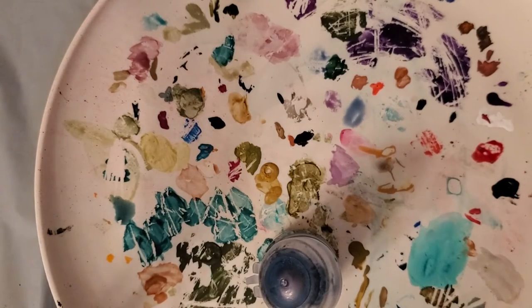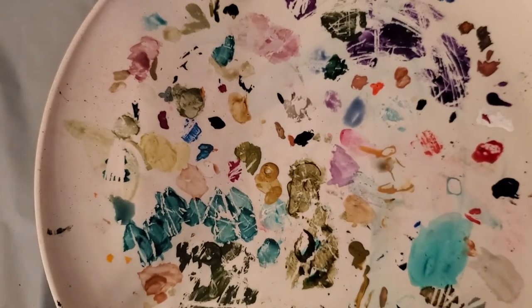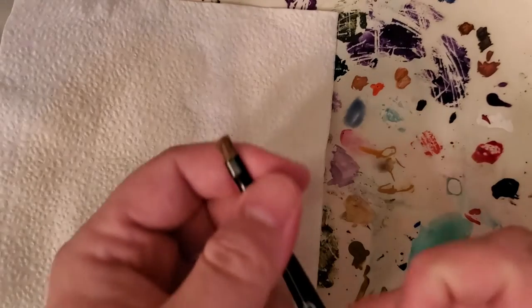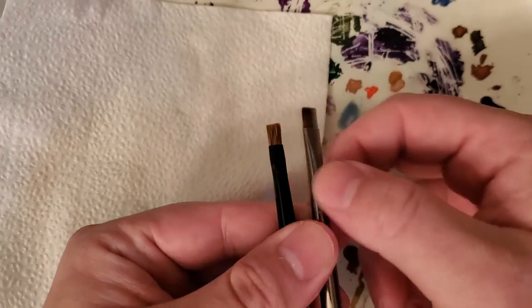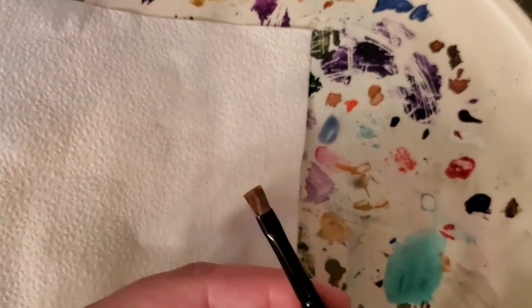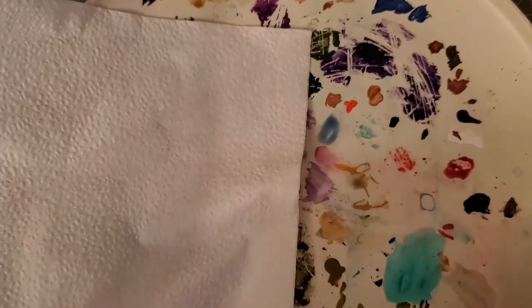The next thing we're going to be doing today, before I demonstrate too much further, is something called dry brushing. When you're dry brushing, you're going to need a piece of paper towel or a napkin. You're going to want a brush that has a flat, wide shape to it, and if you can, one where the bristles are a little bit stiffer. Dry brushing is a technique where you use a light color to make an area stand out a little bit more, so you can catch ridges where light would be.